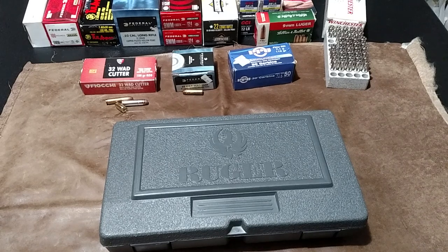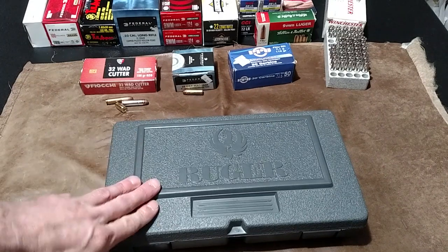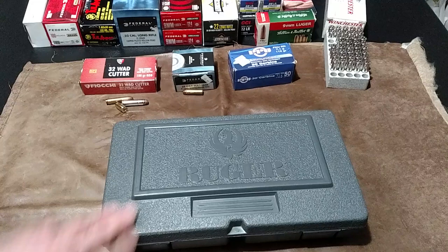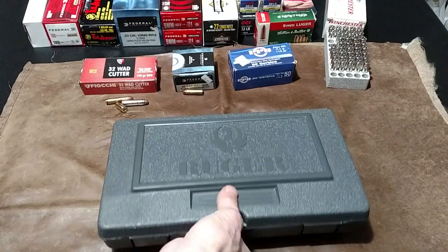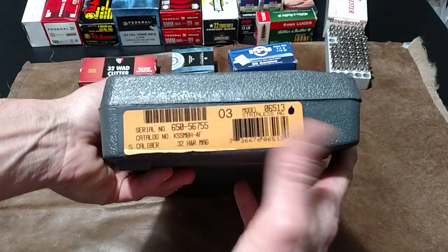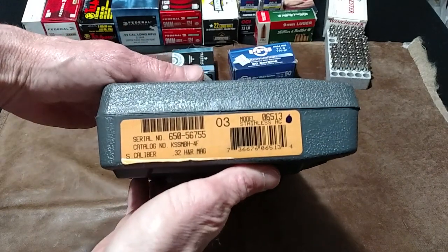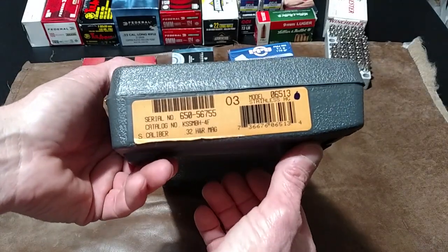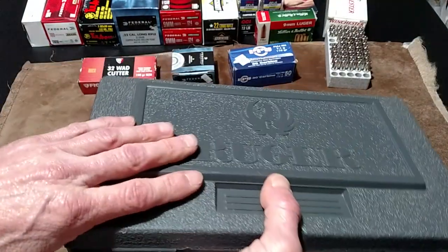Howdy folks, welcome to the Zombie Bunker. During the pandemic we're going through right now, I've got a Ruger New Model Single Six to look at. I'm going to look at the tag on it — when I bought it, I got it brand new several years back, .32 H&R Magnum. It came in this box and I still managed to keep the box.